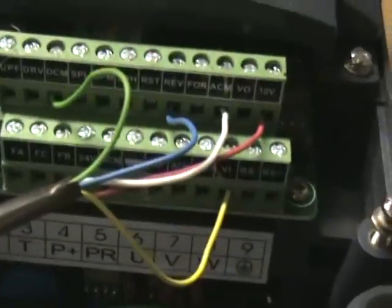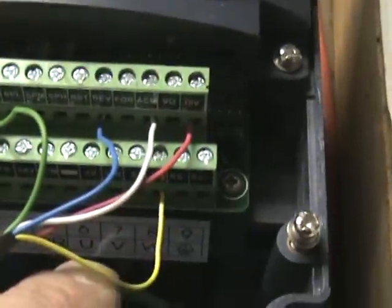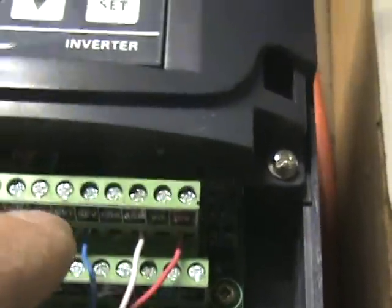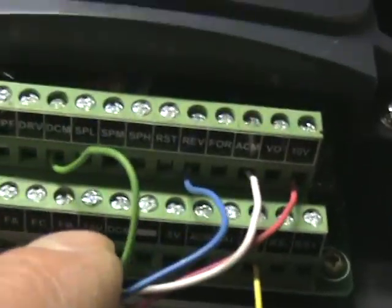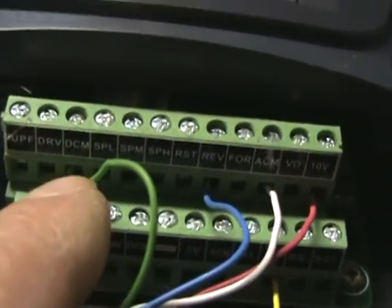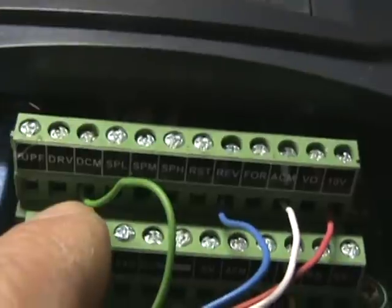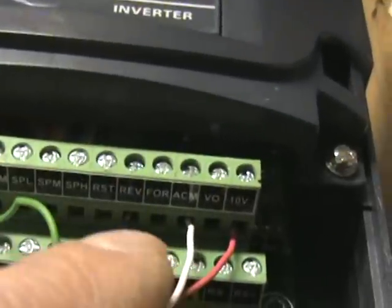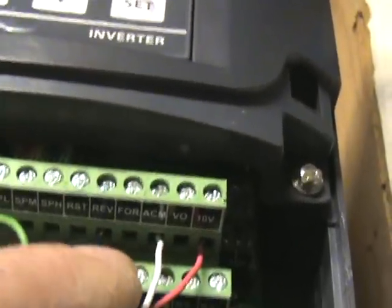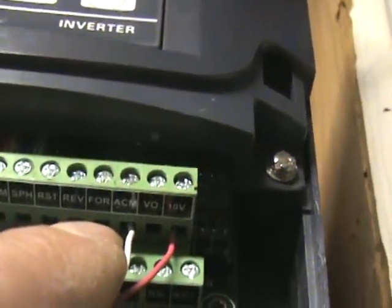For connecting up a pot switch or to a control board — I'll try to get this in here to show how it's wired — basically you have five wires. The green and the blue I have here are for activating the on/off. You have the DCM, which is the digital ground, and then you have a forward and a reverse.